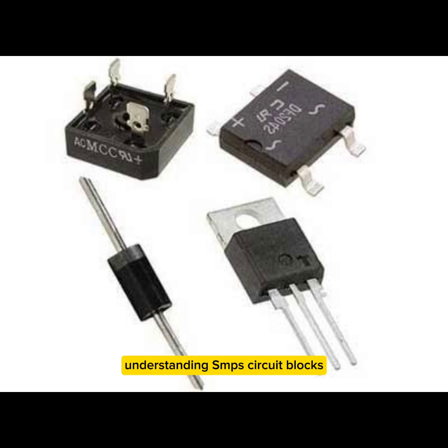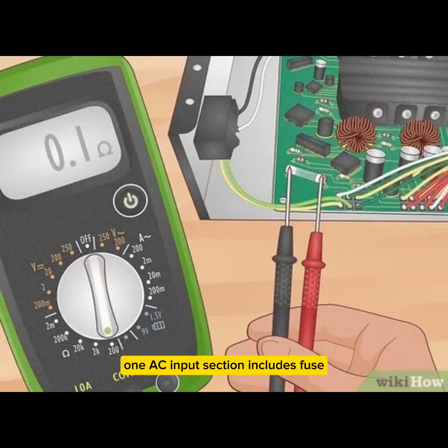Understanding SMPS circuit blocks: 1. AC input section — includes a fuse, MOV (metal oxide varistor), NTC thermistor, bridge rectifier, and filter capacitor.